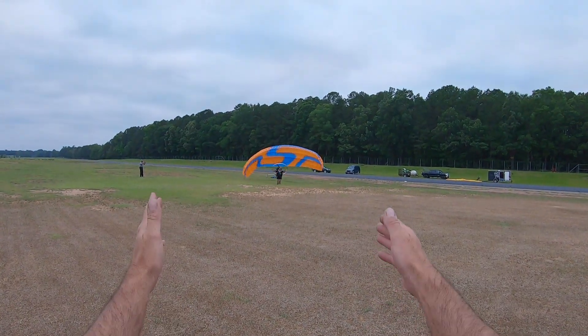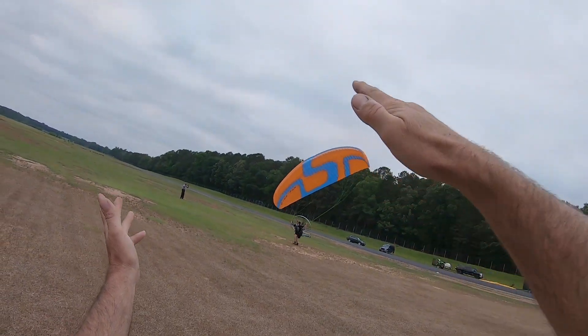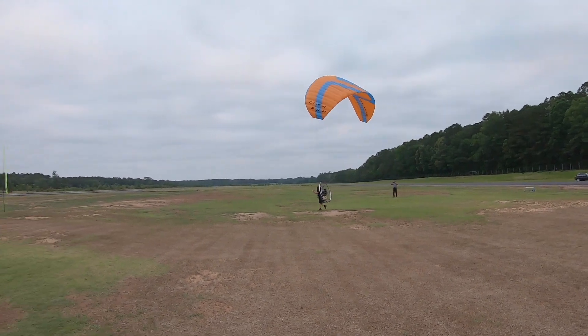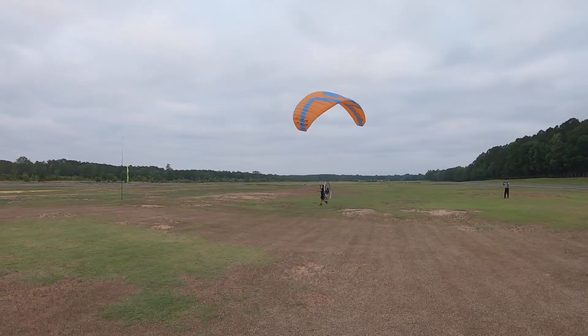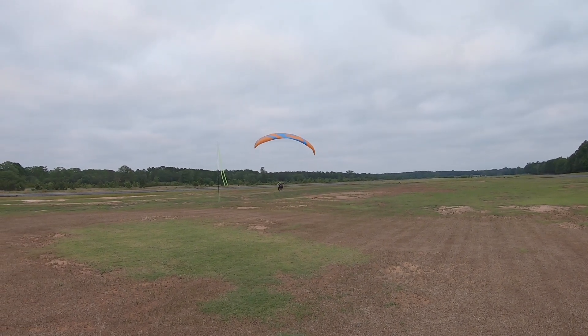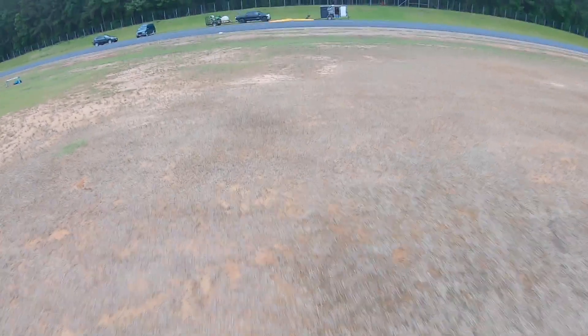Wings coming up good. Add some power, going to your right. Look at your wing — look at your wing, get under it. There you go. Full power. Lean back. Full power. Lean back. Little brakes. There you go. That's how we do it. Nice work.